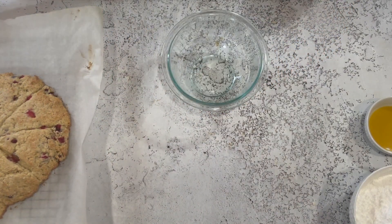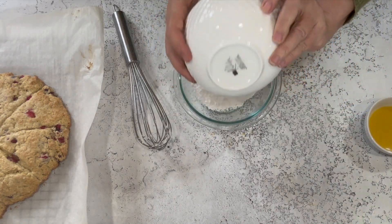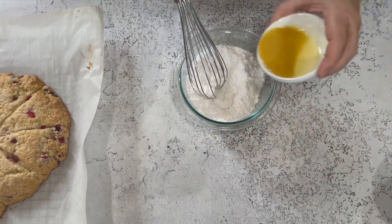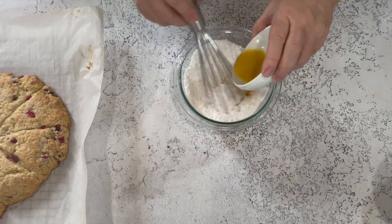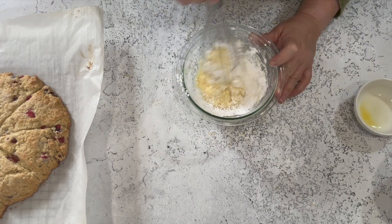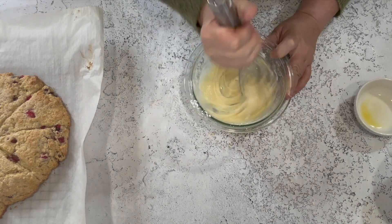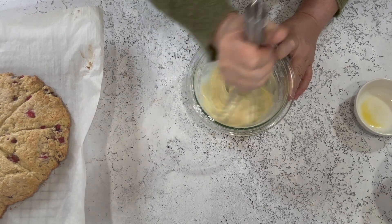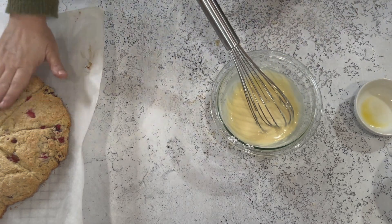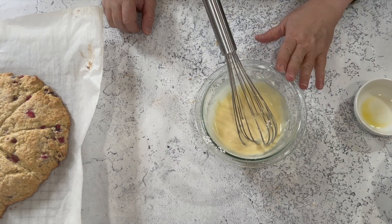You're going to want to put the glaze on the scones while they're still warm, but not so hot that the glaze melts right off. All this is is powdered sugar and a little bit of orange juice — we may need a little bit more. Just whisk that together until it's smooth. Once the scones have cooled about 10 minutes, we're going to put the glaze on and we'll be good to go.